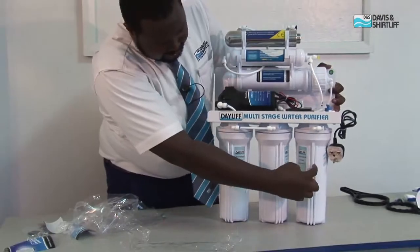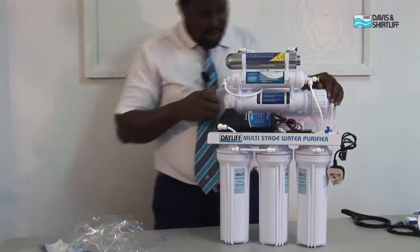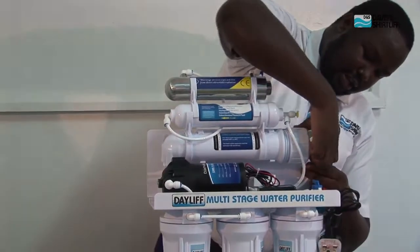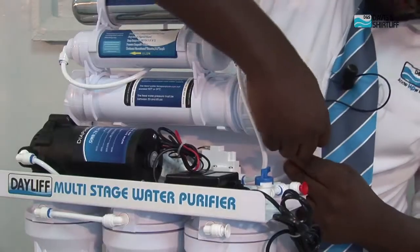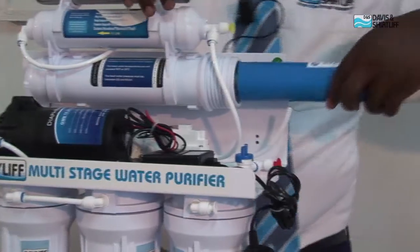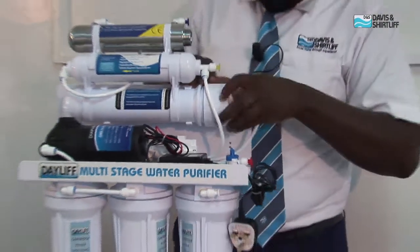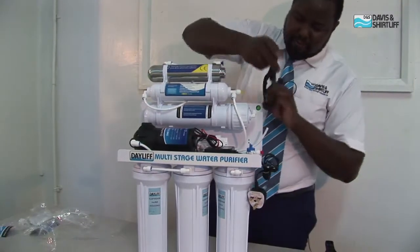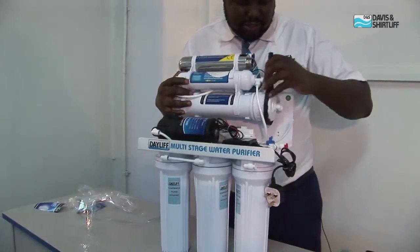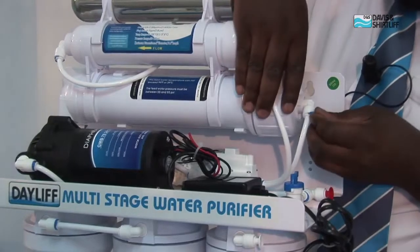Water moves from the first cartridge through to the second cartridge and to the third cartridge, then through the diaphragm pump into the membrane. Ensure that the membrane is in place using the push-fit connection — push it in, the hose pipe comes out, remove the clip, and open this section. The membrane then sits inside the housing. A spanner is included to help tighten the membrane housing to ensure there is no leakage. Then return the push fit and close the clip.